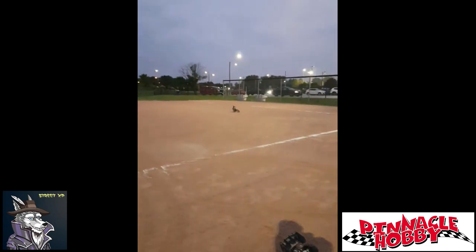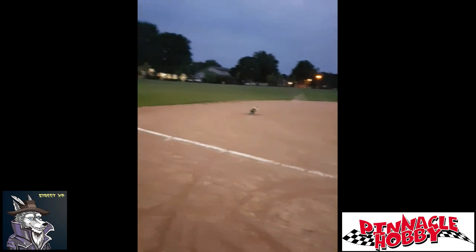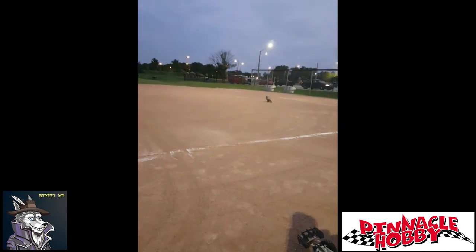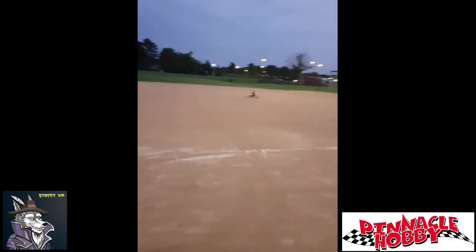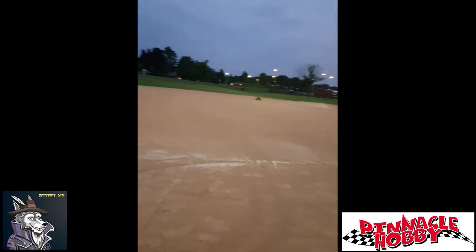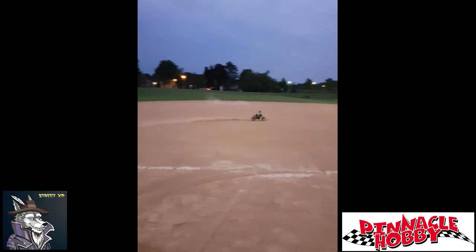Recommendation would be to run it at 50% most of the time, and 100% maybe if you're going to do some sort of speed run down a path to show off. But the way it is now in the grass, it'll pop wheelies every time on 50%. On the sandy stuff like this baseball diamond, you can see it just lifts the front wheel a tiny bit, but it's still very controllable.